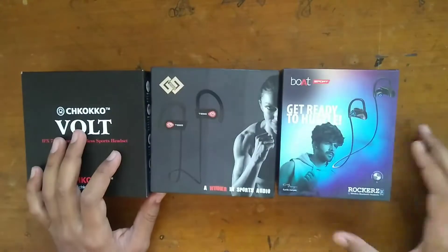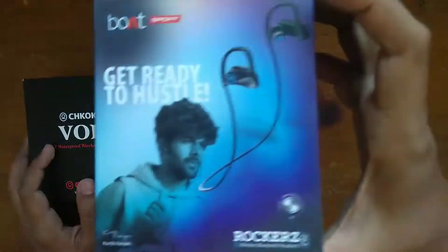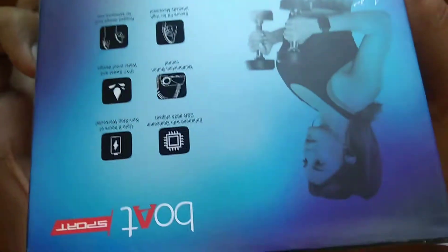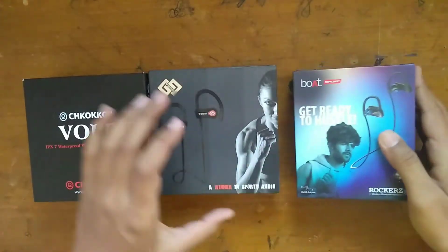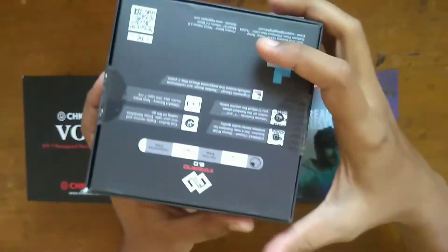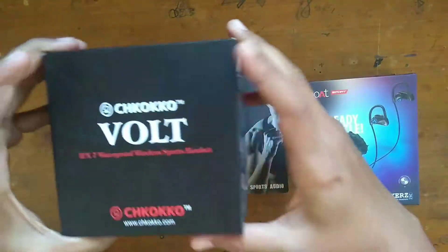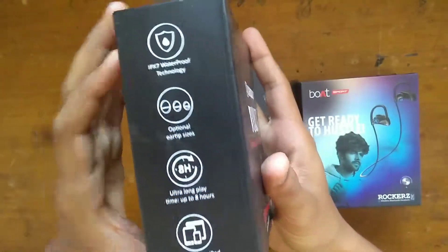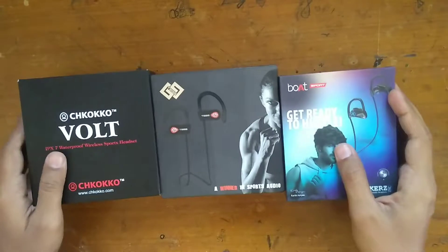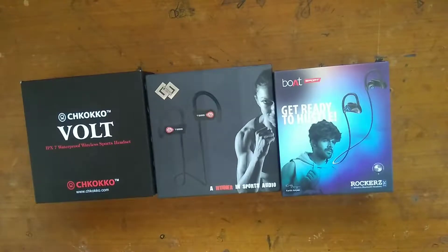Hello friends, welcome again to my new video. In this video I'm going to give you a quick review of three top-selling earphones by comparing their features, sound quality, build quality, cost and reliability. So to get your best earphones watch this video till the end and give a like and subscribe to the channel. Among these, I've brought three top-selling wireless earphones from top brands.